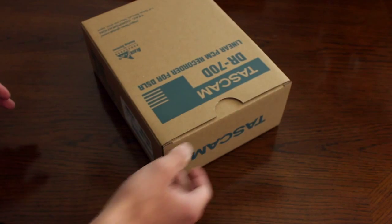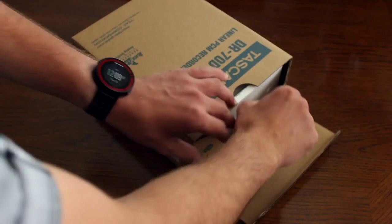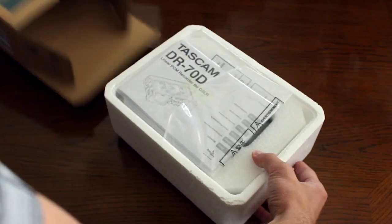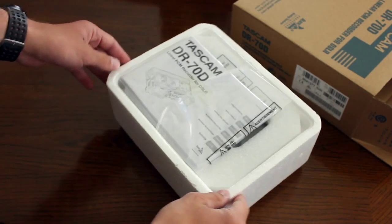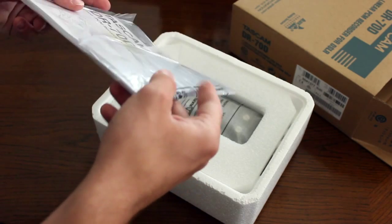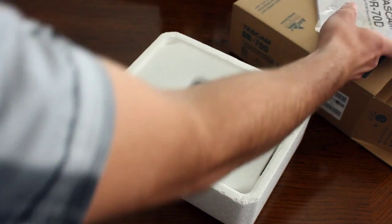So let's get down to the opening part. Inside is a styrofoam casing. Here is the Tascam manual — surprisingly it's not as heavy as I thought it would be, it's not as thick, but I'm definitely going to have to read this later.